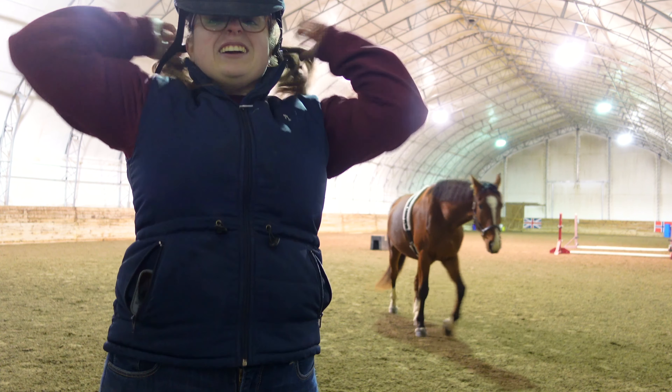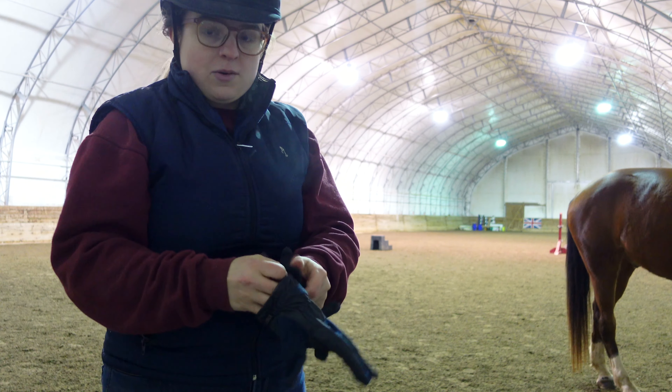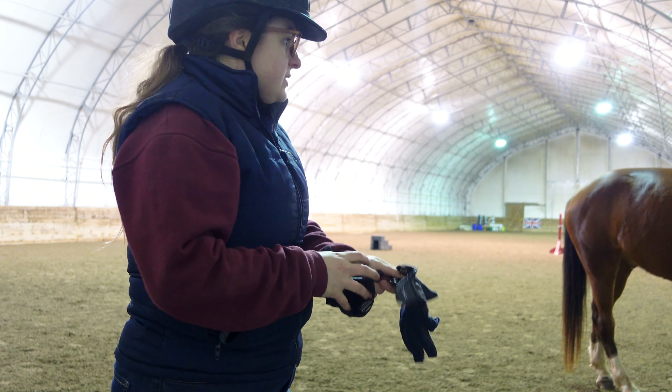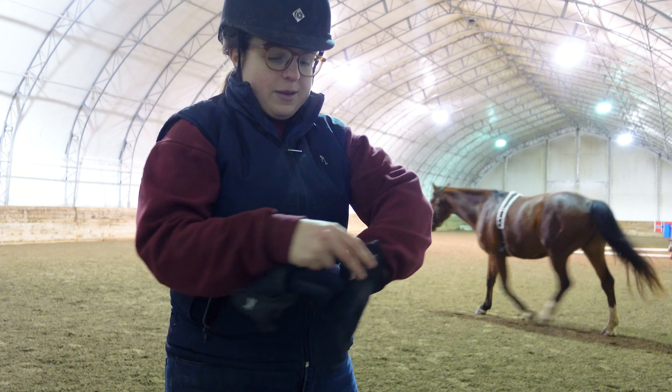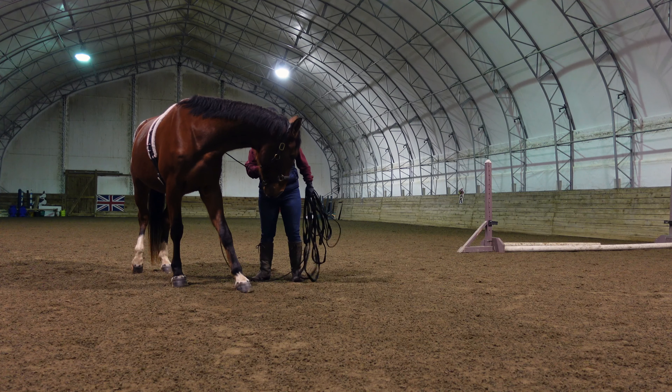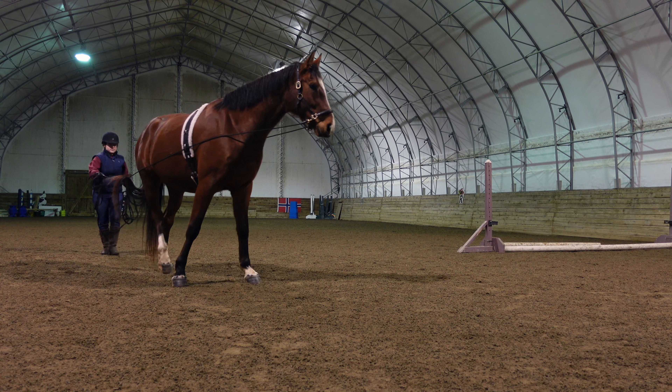He trotted around and didn't really have anything in there. So we're going to put my helmet on because I'm going to be standing behind a big horse no matter how good he is.